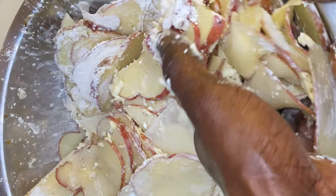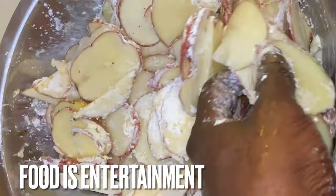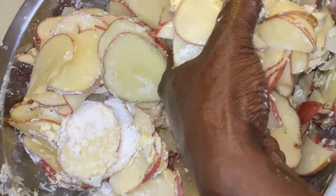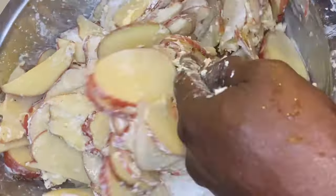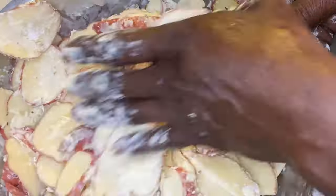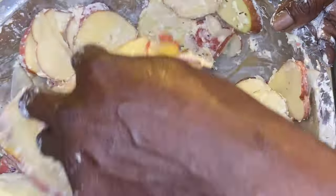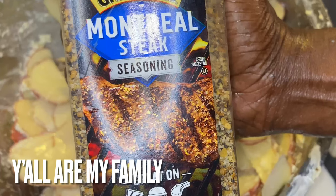Think about it — the holiday seasons are coming up, so you might want to keep this video for bulk cooking method recipes, because that's what it's all about. It's about having fun. What is food? Food is entertainment. As a chef, I get to do it every single day for myself, my clients, and all my loved ones — including y'all, because y'all are my family.